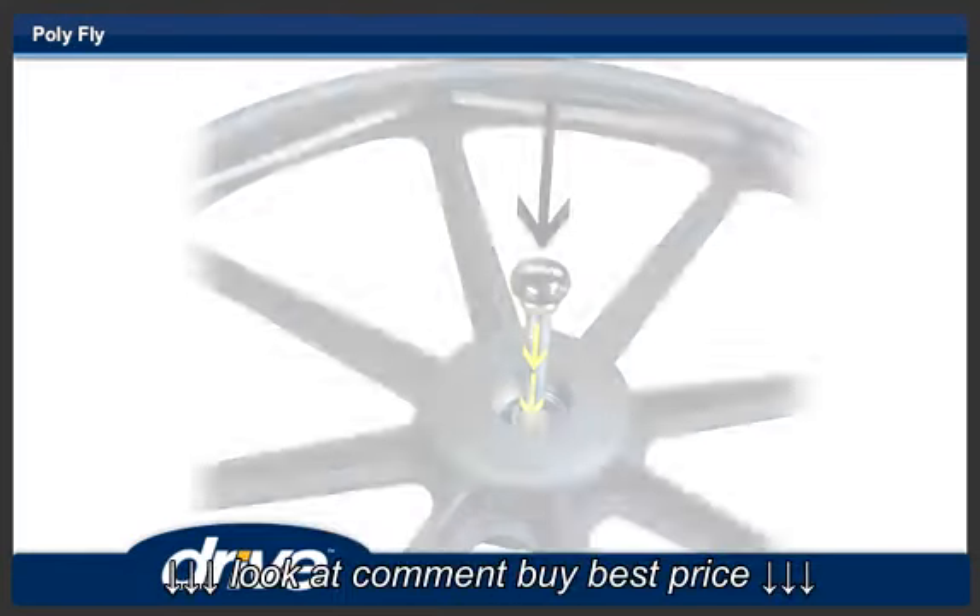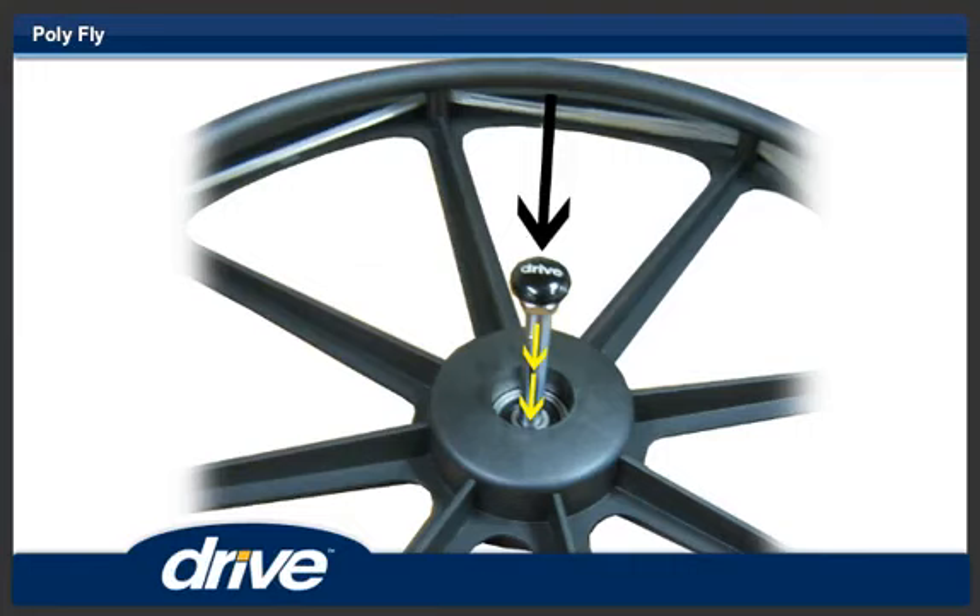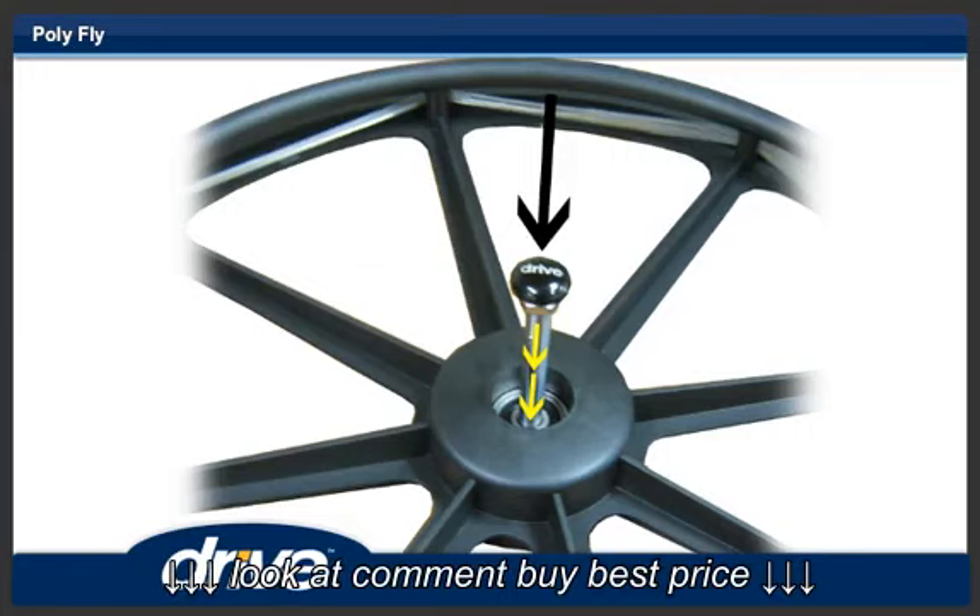Step 15. To install the 24-inch rear wheels, depress the button on the quick-release axle. Insert the axle into the 24-inch rear wheel from the hand-rim side while keeping the quick-release button depressed.